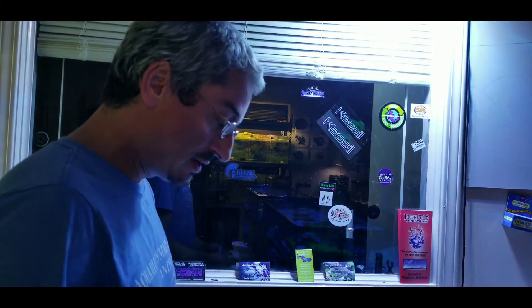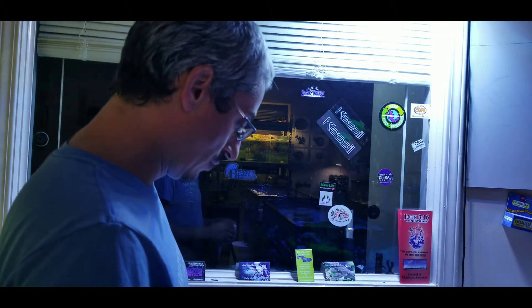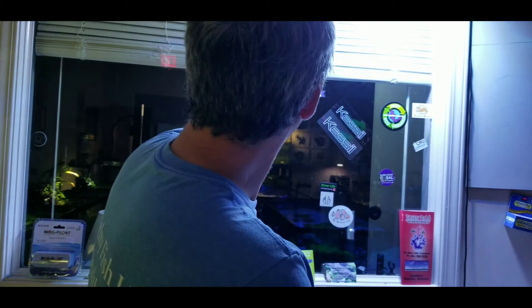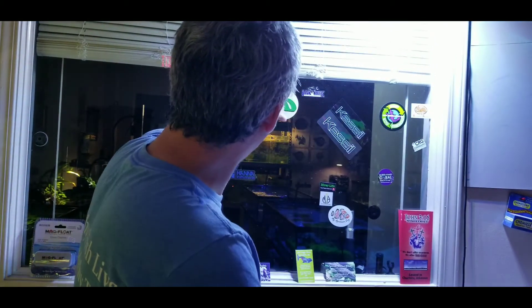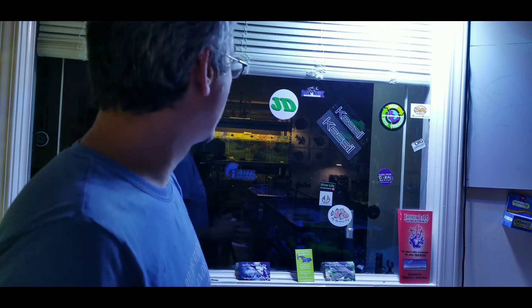I also wanted to say thank you to Jack and Dan — they sent me some stickers, two of them, so we're going to put one up on the window. Thank you to Jack and Dan for sending me the stickers. I look forward to more content from you guys. We'll catch y'all next time. Thank you.